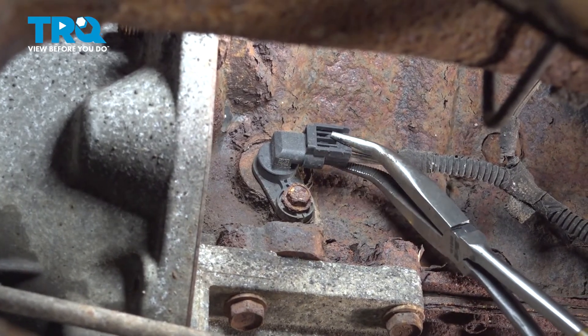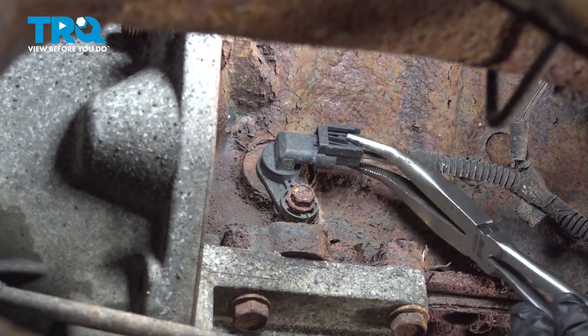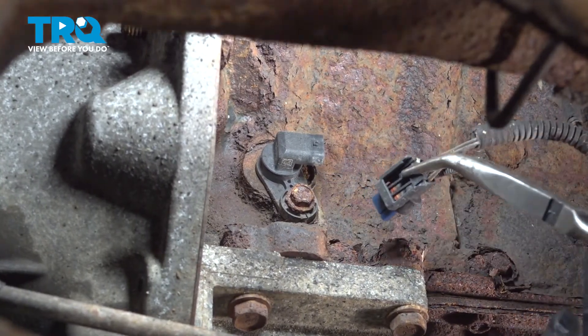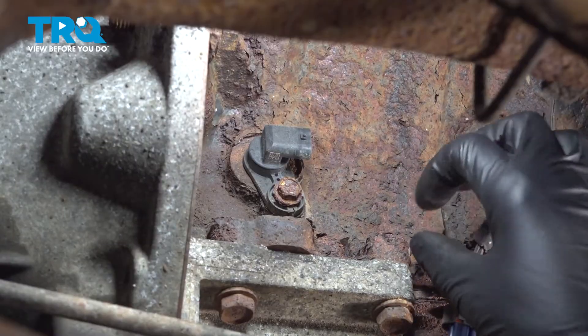I'm going to grab the connector with some pliers, wiggle it, and pop it off of the crank position sensor. Be very gentle with it, but a lot of times it gets stuck with sand and debris buildup in there. Check it for corrosion — a lot of times these do corrode because they're out in the open. This one looks good.